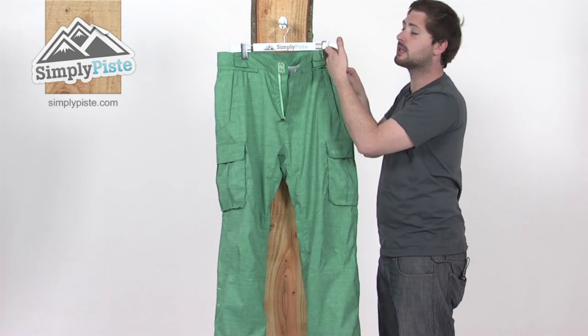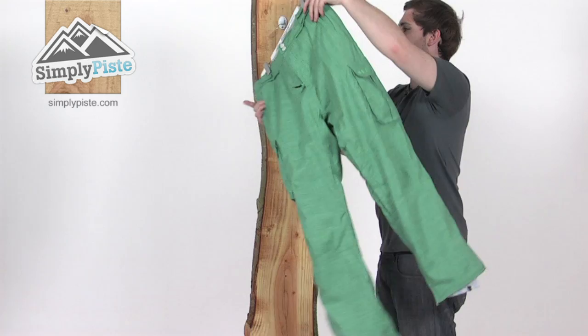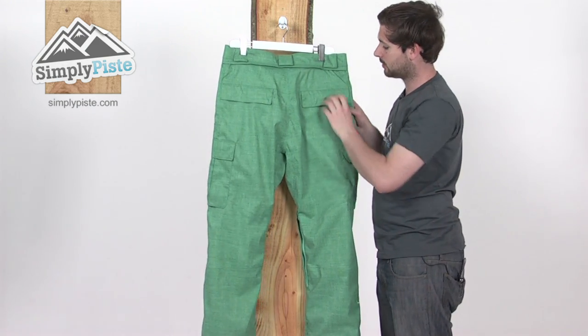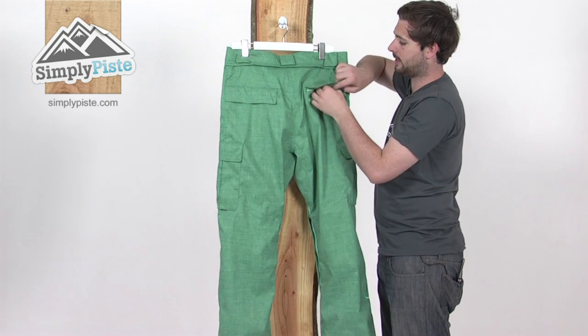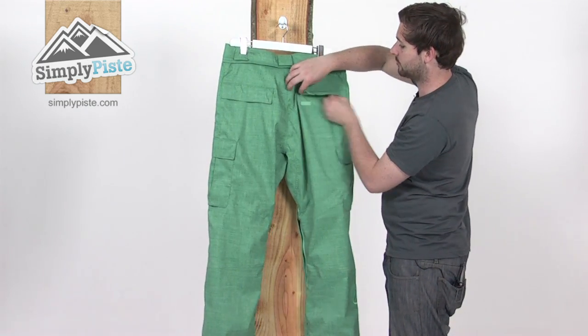We've also got some adjusters on the inside of the pant here as well, so you can adjust the waist with a section of velcro. And on the back, again we've got these nice large belt loops and the zipper section underneath there for attaching to the jacket. We've also got some velcro and zippered pockets on the back here, nice and secure so maybe you can pop in your wallet. It's all fleece lined as well so it keeps everything nice and safe and secure.